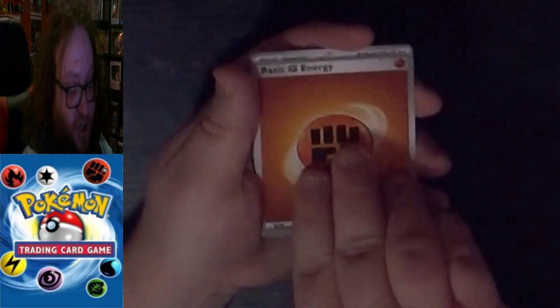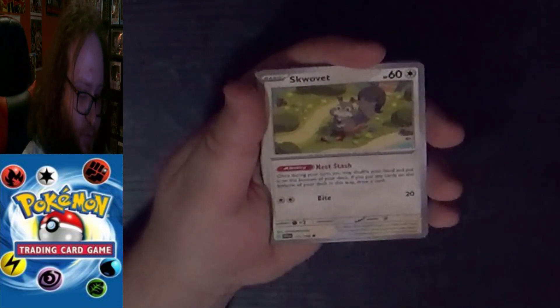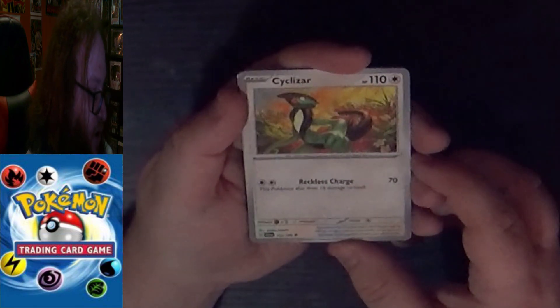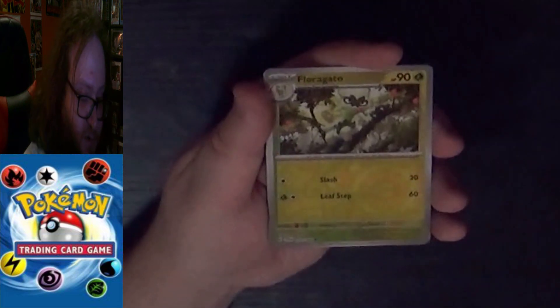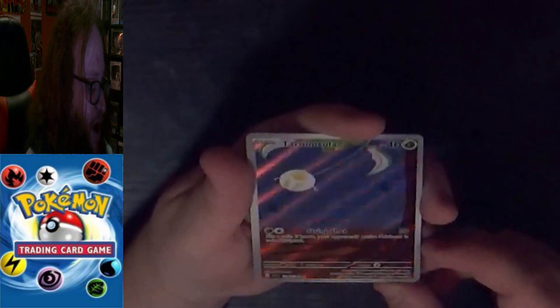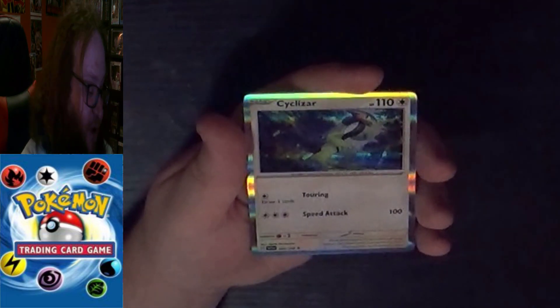Single card in front, Basic Fighting Energy, then a Common Skiddo, a Common Quaxly, Common Squawkabilly, a Common Sharpedo, an Uncommon Cyclizar, an Uncommon Toxtricity, an Uncommon Trainer Pokemon Tool Vitality Band, an Uncommon Reverse Holo Floragato — very nice — a Full Art Rare Tarountula — very nice, and that's not even the final card. The final card is a Rare Holo Cyclizar. Definitely think the Full Art Tarountula is the better card there.